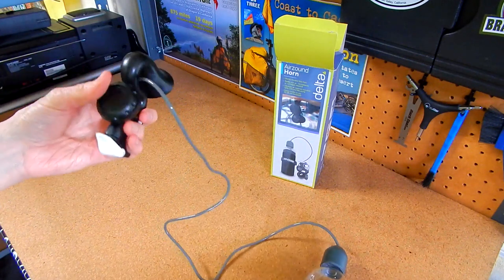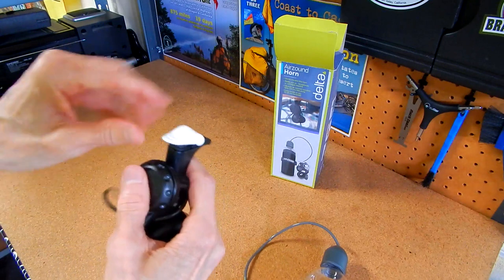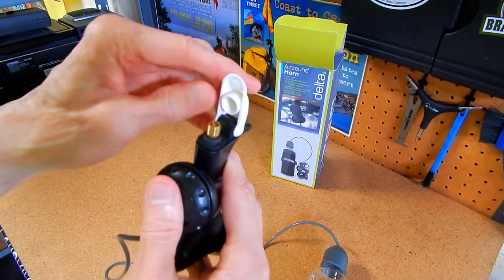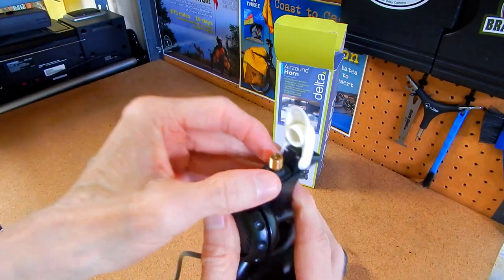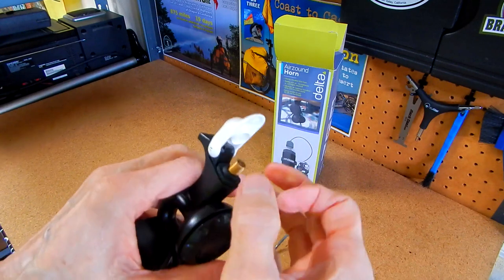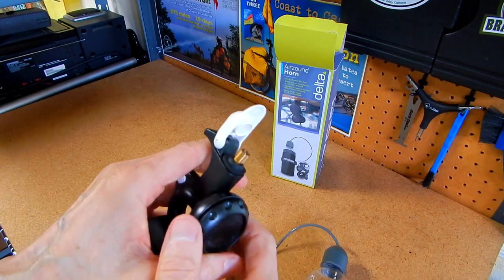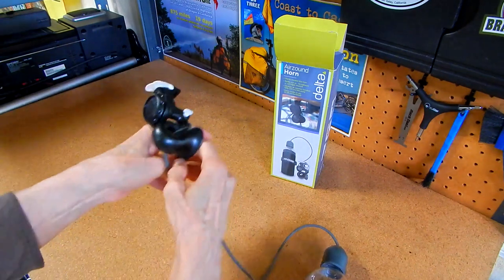The way you refill it is you raise the little button and you can see there is a Schrader valve here, so you just screw your air pump onto that. Then you put the button back down and you're ready to go.